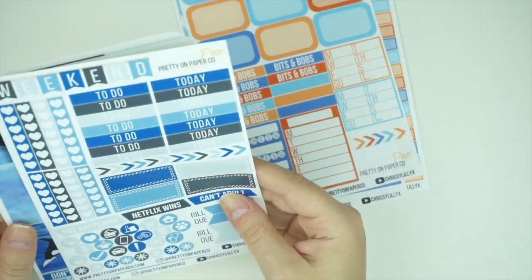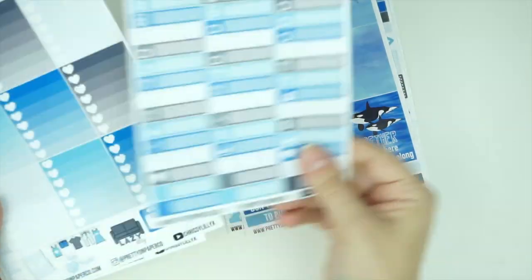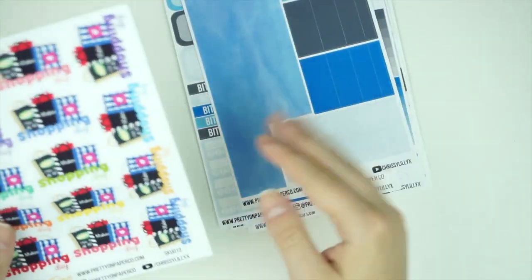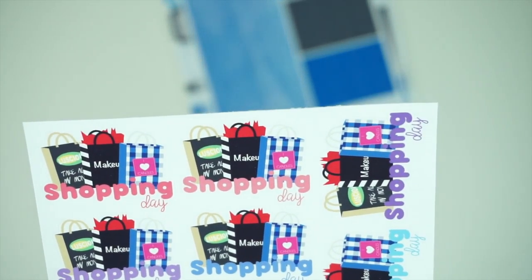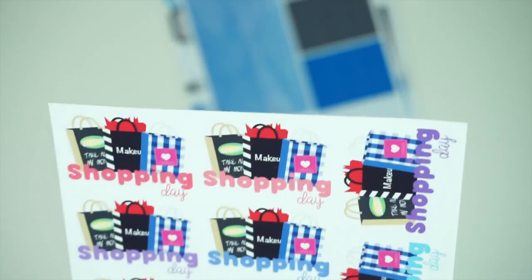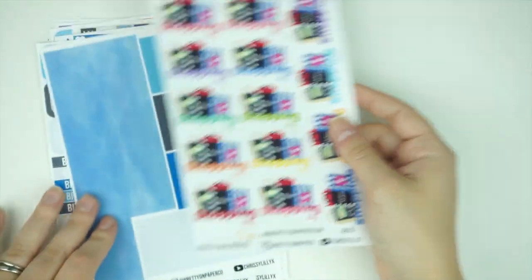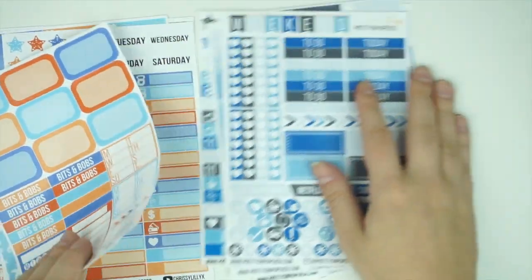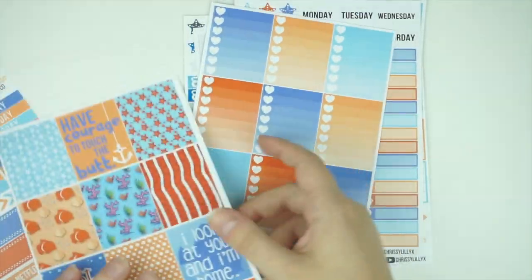There's another kit with just whales on it — same format, so I'll flip through quickly. She also threw in shopping day stickers featuring Lush bags, makeup, Sephora bags, and Bath and Body Works. Super cute — I'll definitely use those. Thank you so much! I'm so excited to use this with Finding Dory. I love Pixar premieres — they're honestly the best.